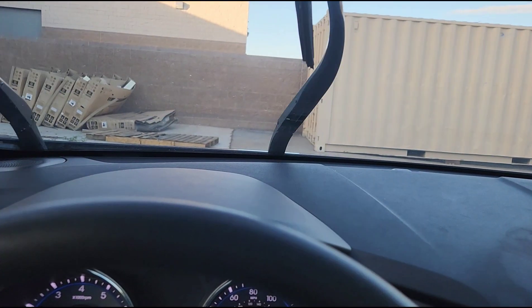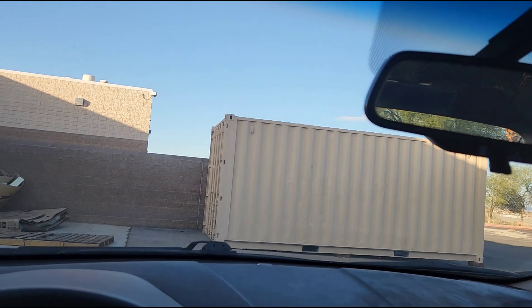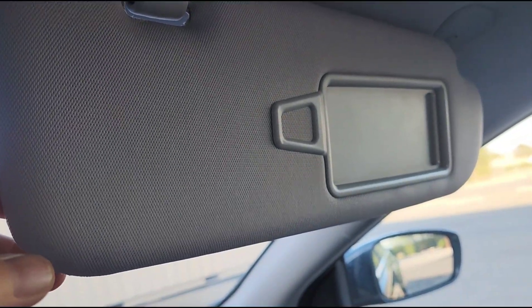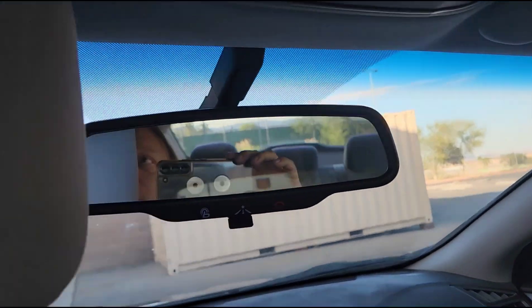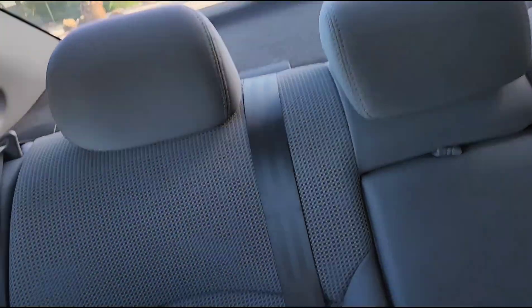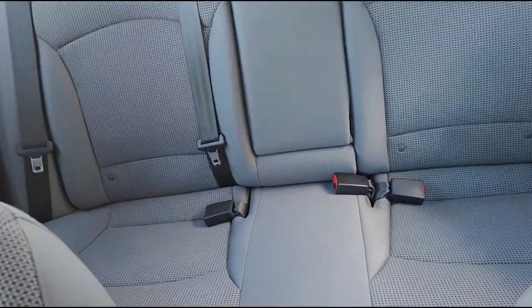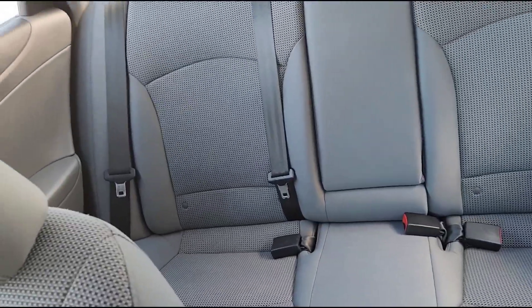There are your wipers. Let me show you some other things a lot of people neglect to look at. There's your visor — the visors are in good shape. There's nothing more annoying than a visor that hangs down in your face or has frayed fabric; this doesn't have any of that. Notice the headlining fabric from back to front is in really good shape. The rear deck is in good shape. The rear seats look like nobody's ever sat in them.